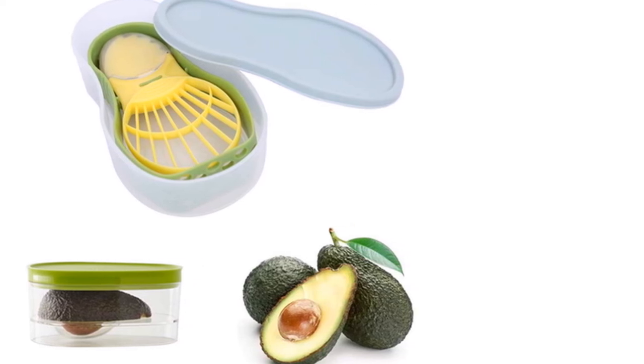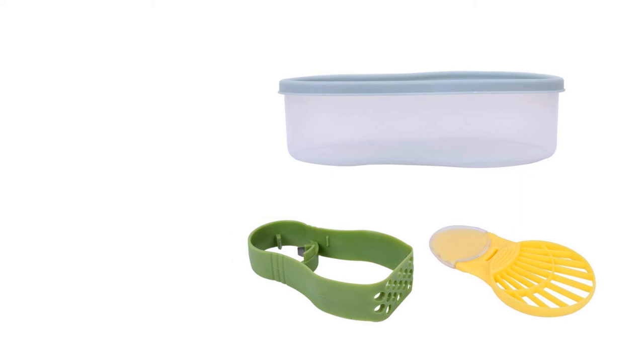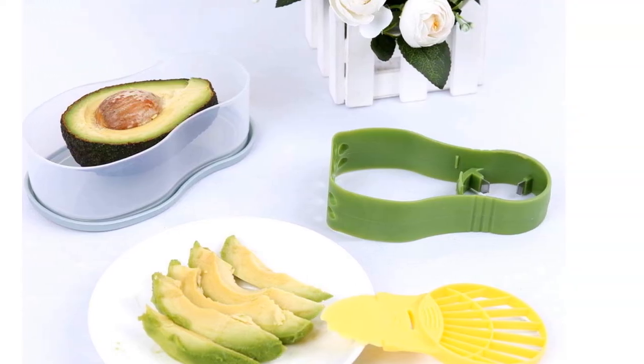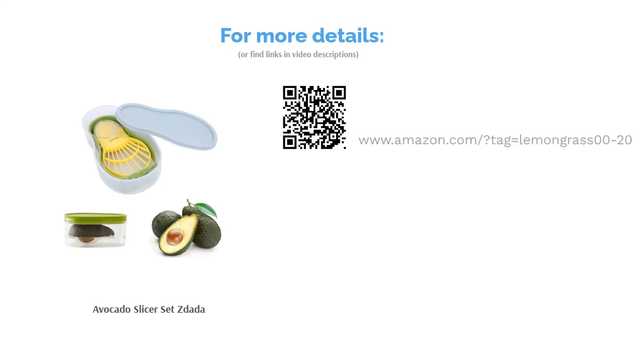A few reviewers said the storage box doesn't prevent the avocado from browning, so you might want to cover it with lemon juice or something else if you don't plan on eating it right away. The majority liked the set and said it was incredibly useful. They highlighted the avocado masher, which you can use to make guacamole and more.